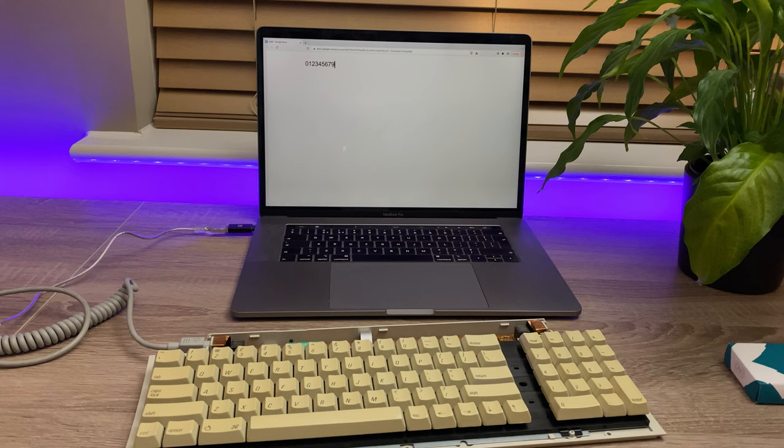And there we go — all keys working. And there we have it, a fully working Apple ADB keyboard. I probably won't be using it as a daily driver, but it's going to be perfect when I get the LC up and running. Thanks for making it to the end of the video — if you want to see what I'm doing next, remember to hit subscribe, and thanks for watching.